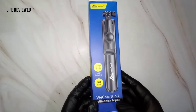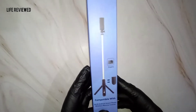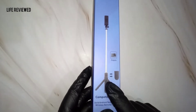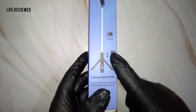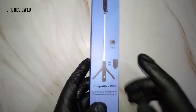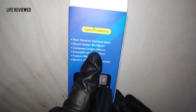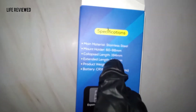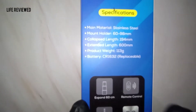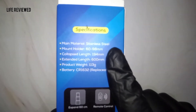This is 360-degree rotating, and on the box it says compatible with iOS and Android. You might ask, since this is a selfie stick, why does it need to be compatible with anything? It has a remote control with which you can take photos and videos, so that's why compatibility comes into play. The back specs say stainless steel — not aluminium — and the mount holder is 60 to 98 mm, enough for five-inch to seven-inch smartphones.